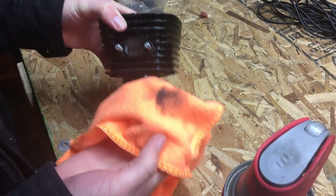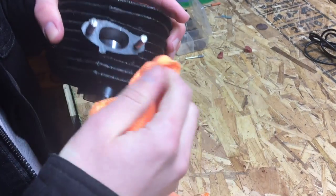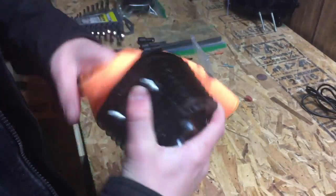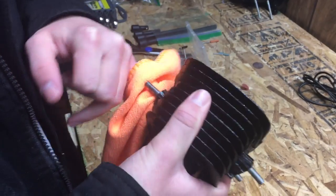Yeah, that's why you want to clean it. You also want to clean the mating surfaces here too. Ow! Did you hear my pinky? All right, and there you have it — a ported and polished two-stroke jug.